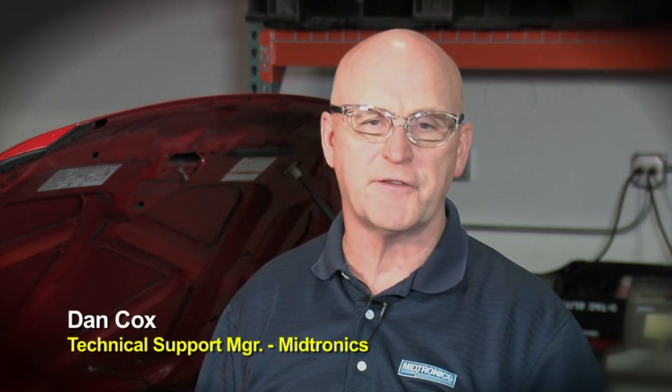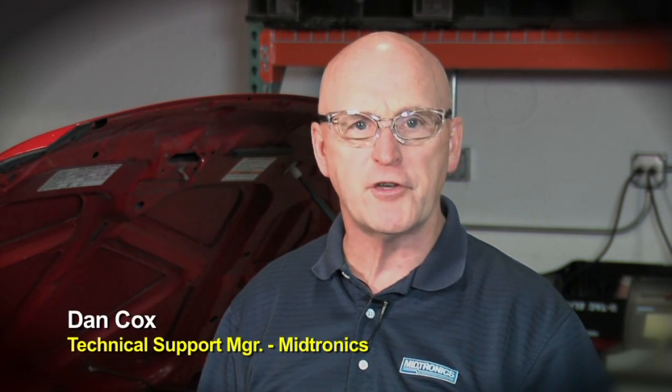Hello, today we're going to give you an introduction to the Midtronics MDX640, a general purpose professional level tool for multiple applications including automotive, motorcycle, marine, and even truck batteries can be tested with this product.